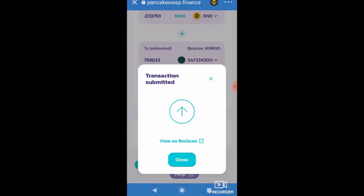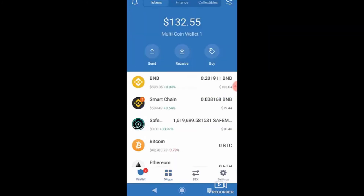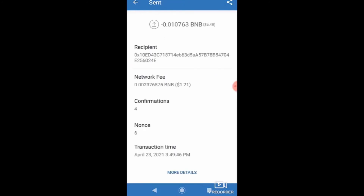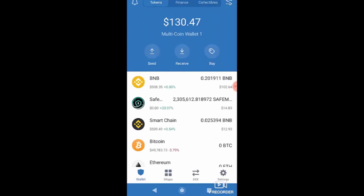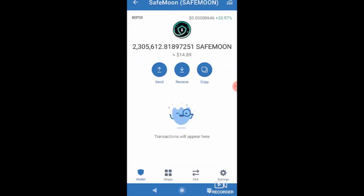To confirm the purchase, I go back to my Trust Wallet and check under Smart Chain. The top transaction shows the BNB I just spent — about $1.21 — and the smart contract was executed successfully. Then my SafeMoon balance updates: I now have 2.305 million SafeMoon coins. That means for roughly a dollar or two I acquired about 900,000 additional SafeMoon tokens.